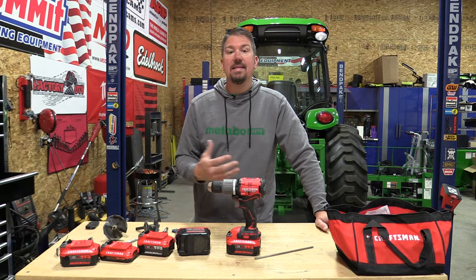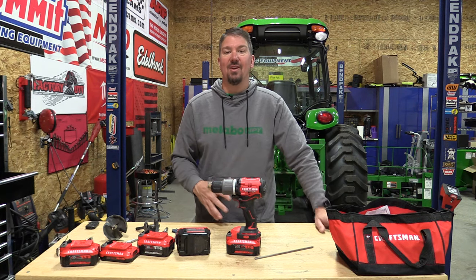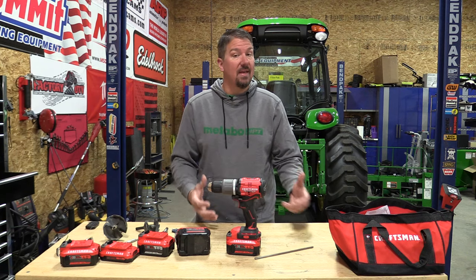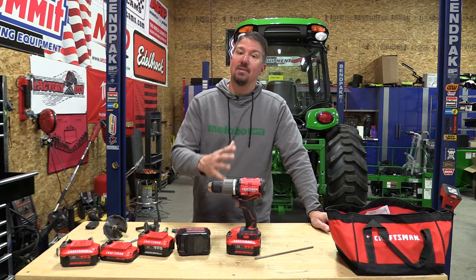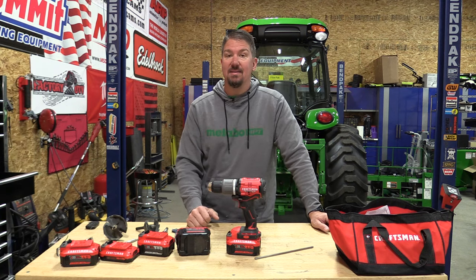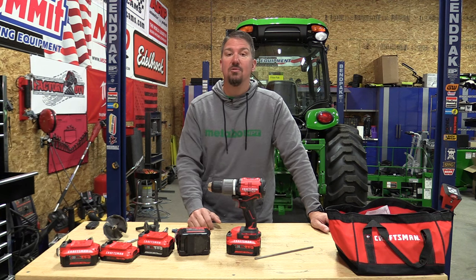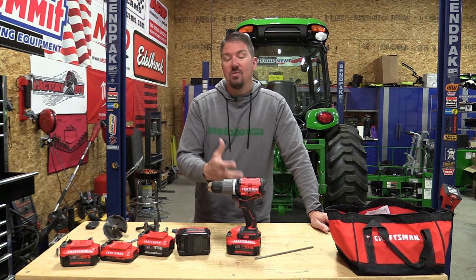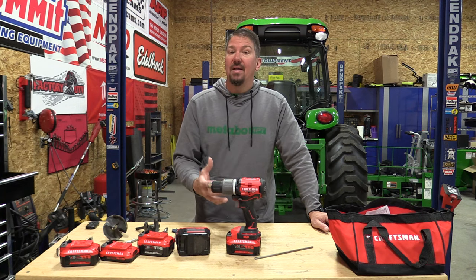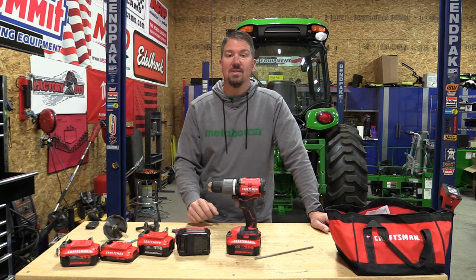I'm impressed with the amount of power it put out and the lack of heat, even though we were covering the vents. When I picked up this drill, I expected a DCD-996 — something that was really going to rock it out. When I didn't see an auxiliary handle with the kit, I assumed it was going to be brought back a little bit, because obviously a DCD-996 without an auxiliary handle would be super dangerous. Using this, it actually exceeded what I thought it would do, but those expectations had lowered when the auxiliary handle was not in the kit.